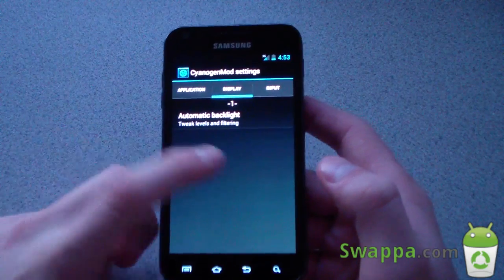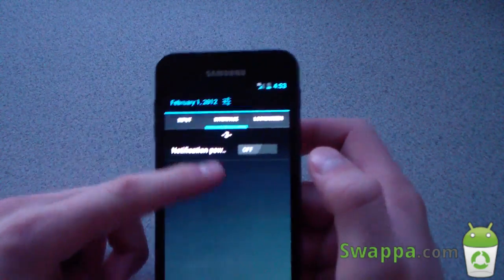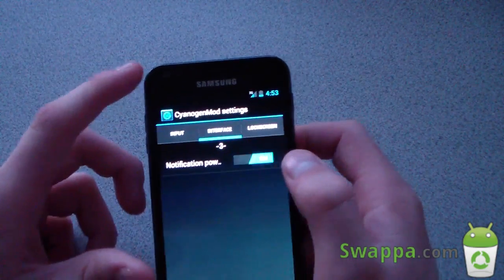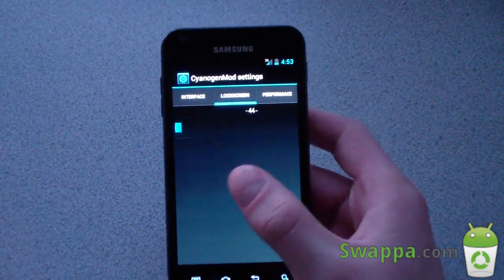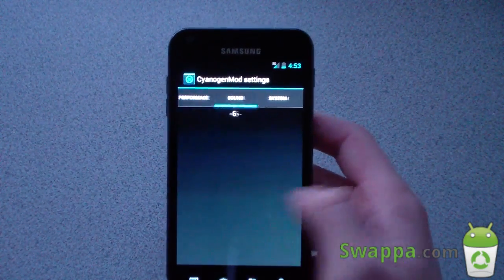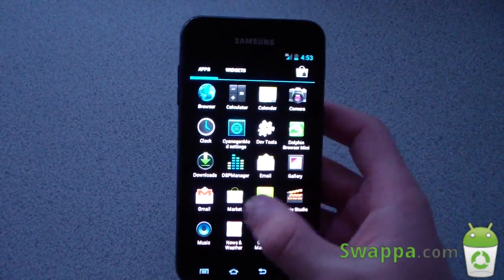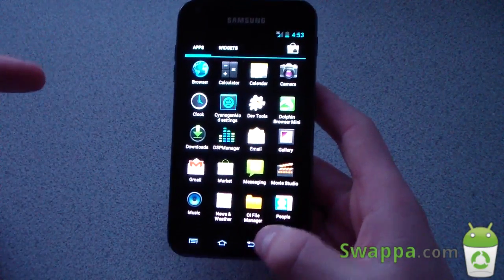A lot of settings are missing — automatic backlight and others. You do have notification power widgets, and you can actually turn those off if you don't want them. As you can see they disappear and come back, so you can toggle those. A lot of settings haven't been added yet, which is expected since it's definitely alpha. The stock browser does not work either — it won't load.